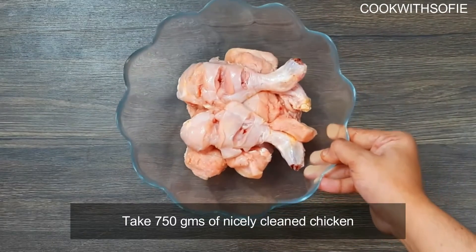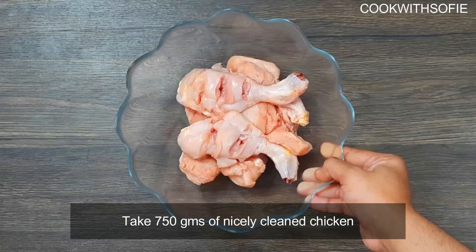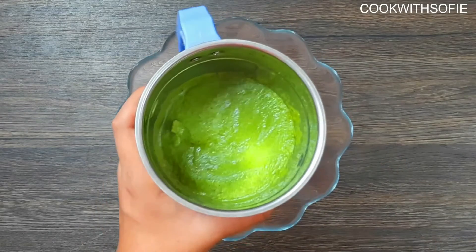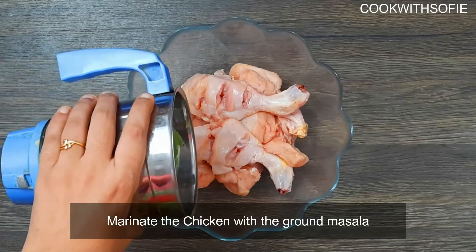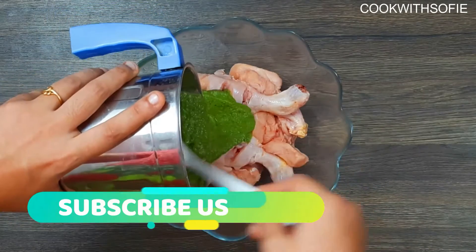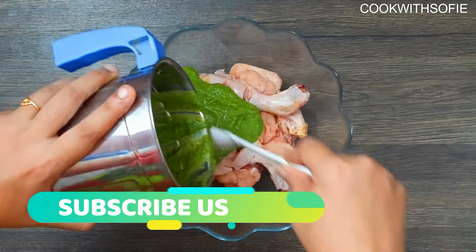We will clean the chicken. If you use the chicken thighs, you can slice it and it will be marinated with the masala. Now, the chicken is ready to make the cafreal taste. The chicken is ready to cook.